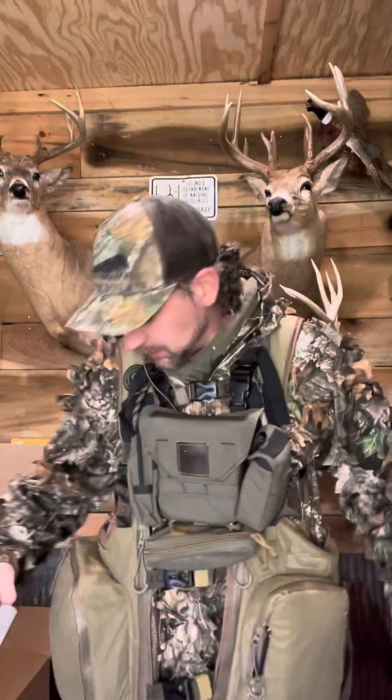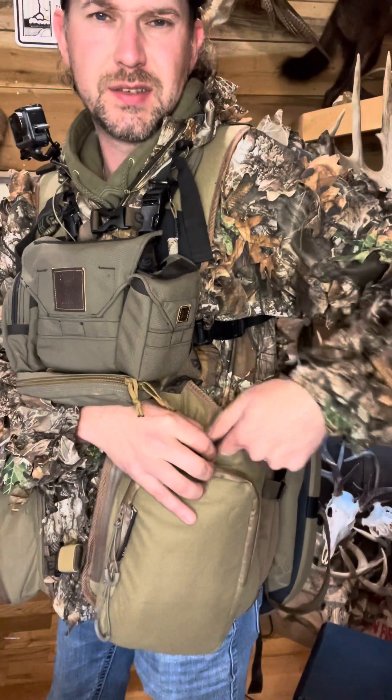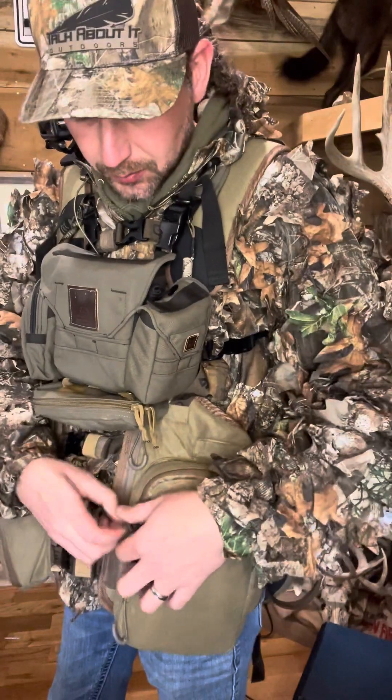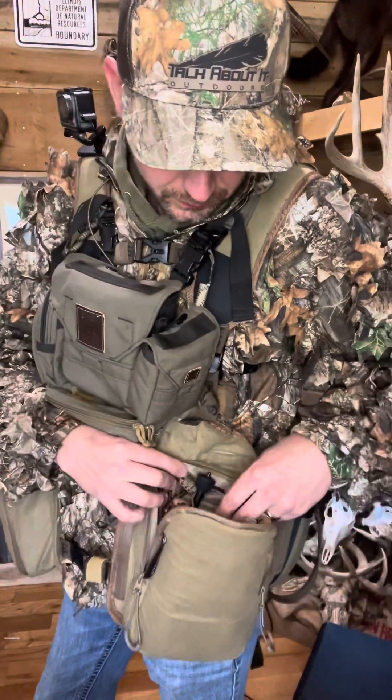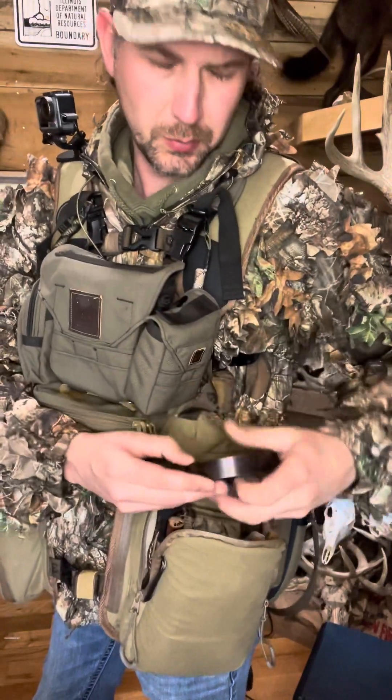Y'all want to see what's inside of this monstrosity? It looks like it's a lot bigger than it actually is. On the left-hand side, of course, you got these nice little mouth call pouches. I've got some Scotch Bride inside of that one. Pocket one opens up — I got my all-new Blue Moho slate from Clay Townsend. I also have another slate by Clay in here down in the bottom. And then I've got this beauty — my competition pot. I might carry it just to practice on it.